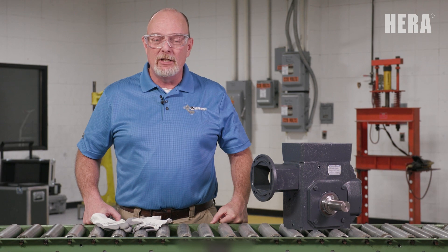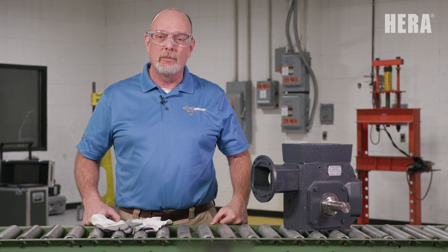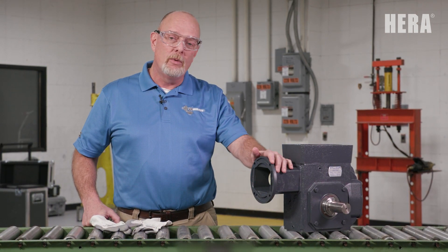Hi, I'm Brian. In this video, we're going to show you how easy it is to replace a worm gear reducer with a HERA gear reducer.